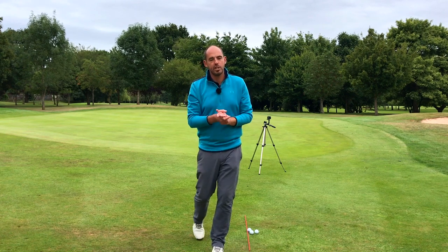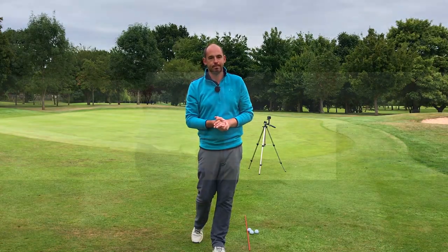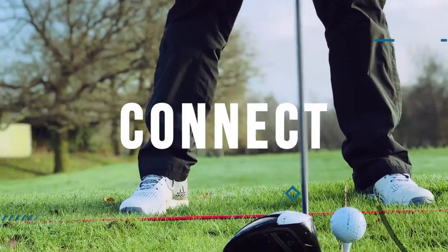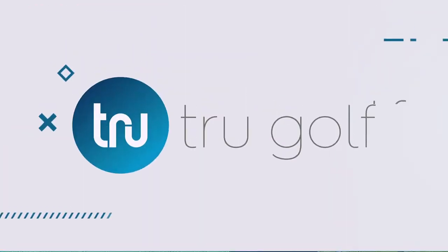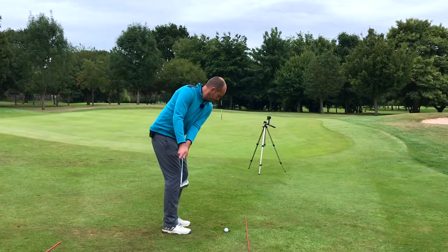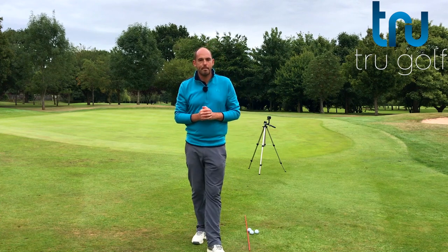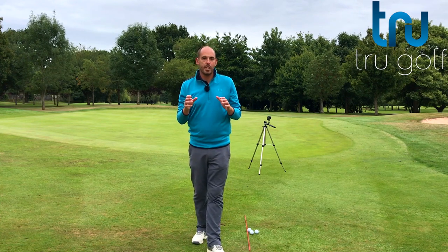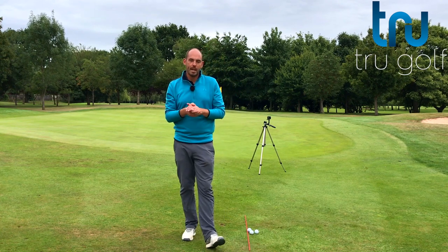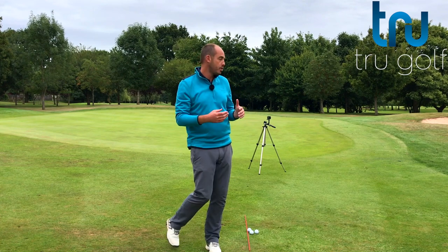In today's video, I've got for you one real simple tip that's going to change your chipping forever. Welcome back to the True Golf Academy. I'm John Watts today at Branston Golf and Country Club. Today's video is all about short game chipping, and I've got for you a real simple tip and one great drill to really transform your chipping and stop all those chipping woes.